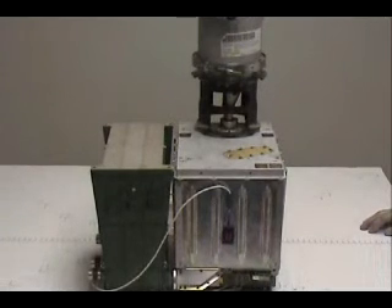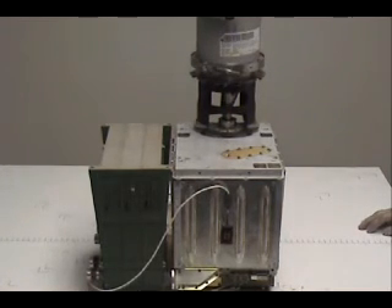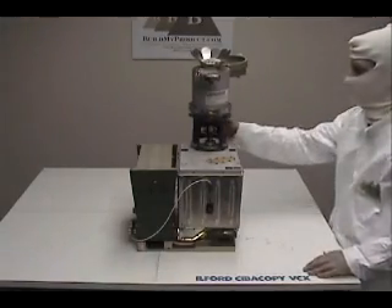Find out what tests were performed with this system by visiting Wikipedia and searching for Viking biological experiments. I have found diagrams online that show the inner components but have never been able to find any pictures of the insides. Mr. Wright is going to open the top of the mechanical box and let us take a look at the inside. Mr. Wright, we are ready.